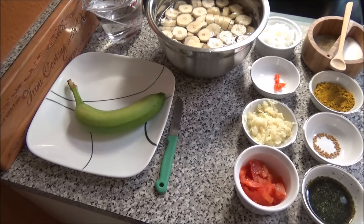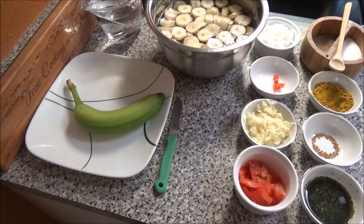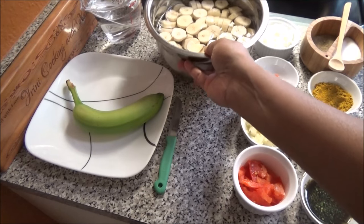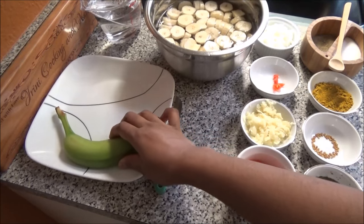Hello and welcome. Today I'm going to be making for you all green fig talcari. I have my green fig that I went ahead and cut up most of it, and I just left one because I'll be showing you all how I prepare it.